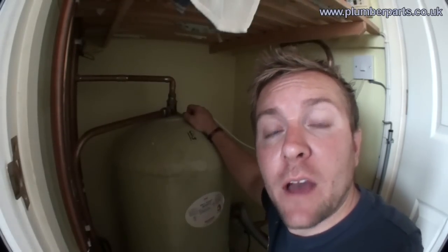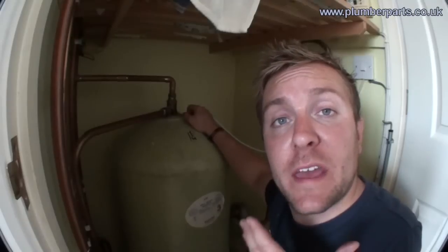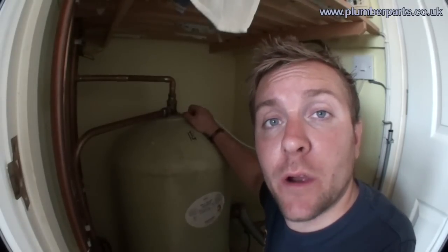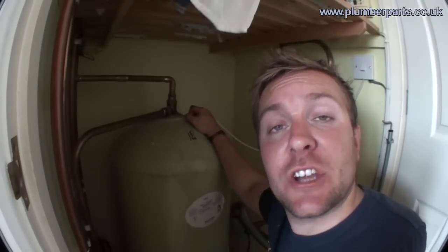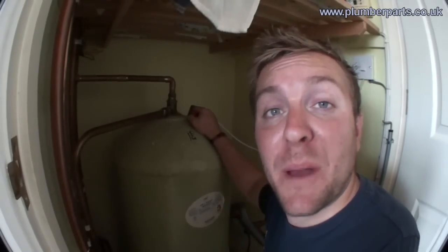If you ever get a plumber come round and they want to fit you a new shower pump, always ask them whether they can fit a Surrey flange in there as well, because that's always only going to extend the life of your shower pump and pretty much cut the chances of it getting air in the impellers and blowing the pump up.